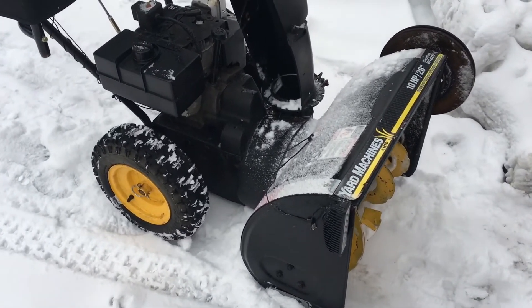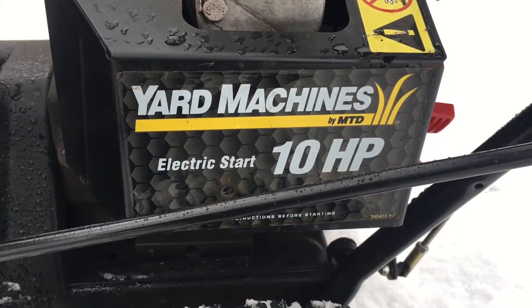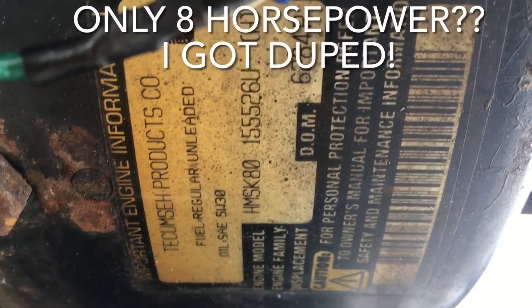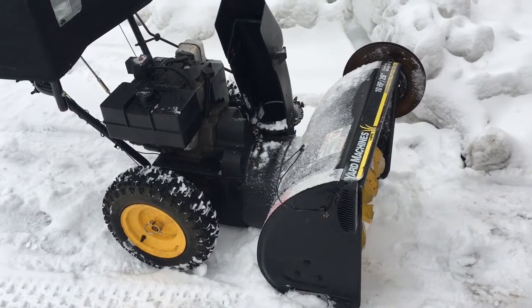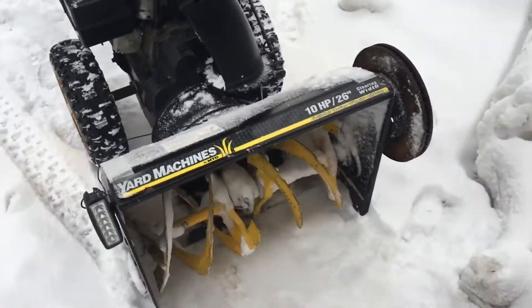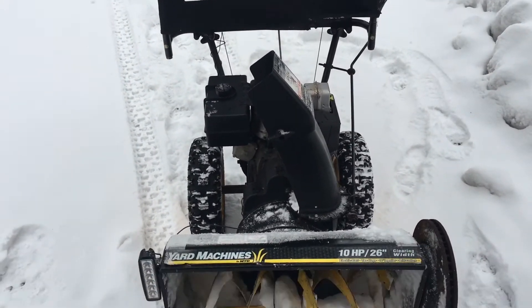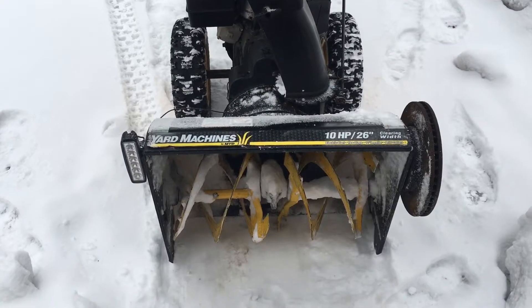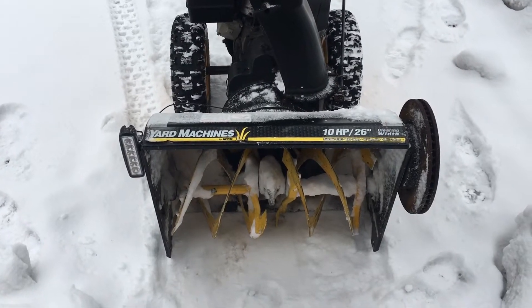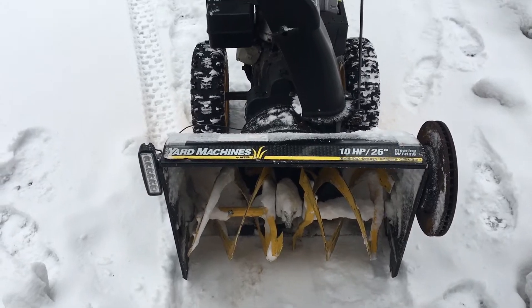Today we're going to take a look at this Yard Machines 10 horsepower 26-inch snow blower. We're going to put an impeller kit on it. I've read a lot about them and they seem to get rave reviews. I'm a little skeptical of what I read on the internet sometimes, because if they were that great and that easy, why wouldn't they come from the factory? So we're going to make one ourselves, install it, and see if it works any better.